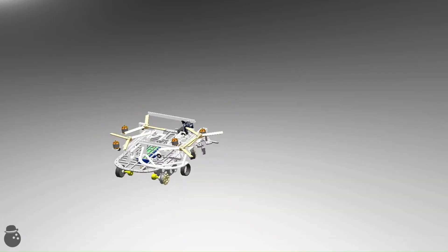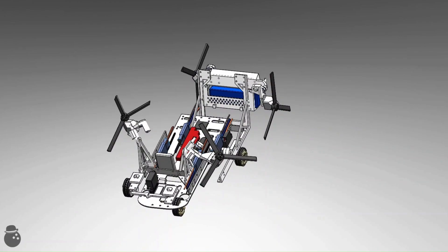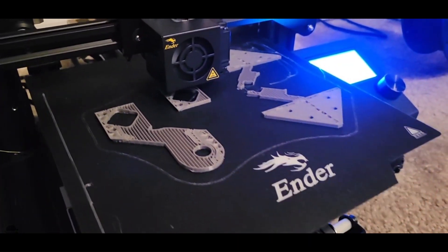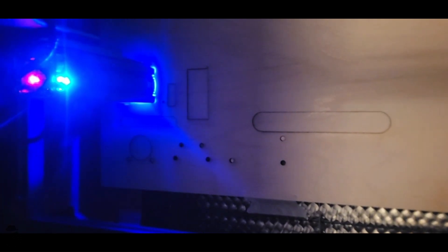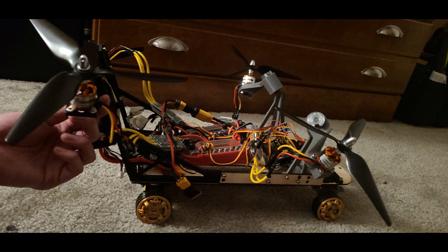So instead of continuing to try to get this failing design to work, let's just take what we learned and begin to optimize upon it. The new design is a third of a pound lighter, better centers the weight between the props, and streamlines where the electronics go. I originally wanted the body to be plexiglass because I thought that would be cool, but apparently my blue laser on my laser cutter can't really cut plexiglass, so I switched over to some thin birch plywood instead. Since the body is a large flat plate, laser cutting is far better and a far faster manufacturing method than 3D printing. So with all those parts printed, laser cut, and assembled, we can get back to trying to defy gravity.